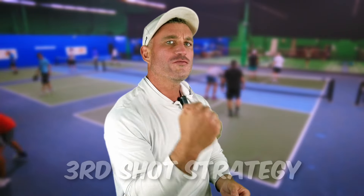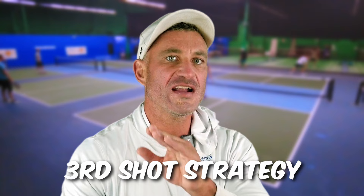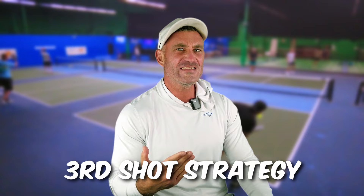You served, your opponent returns the ball. What should you do next? Because that's the most important shot in pickleball. Should you drive, drop, or lob that third shot? Pickleball lovers, let's get started right now.